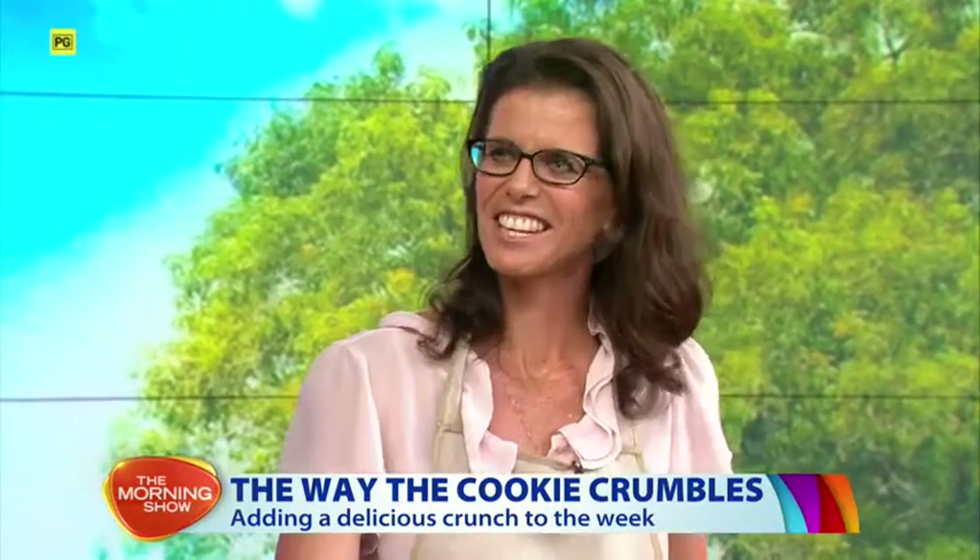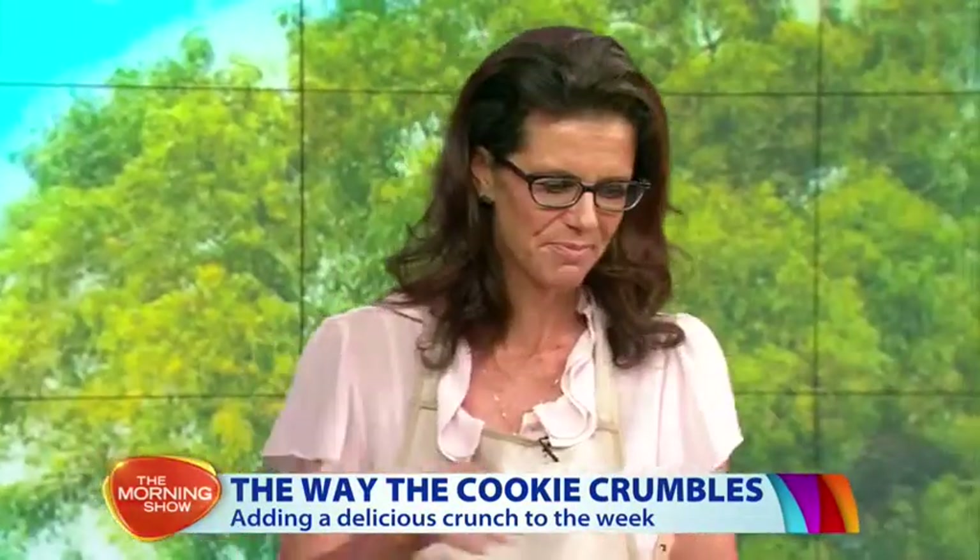Helping us out today is cookbook author Annika Manning. Welcome to the show, Annika, lovely to see you. What are we going to make today? We're going to make some jam drops!